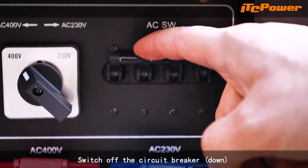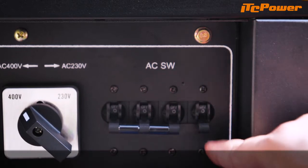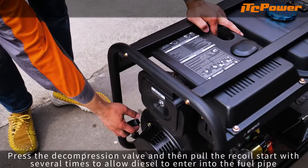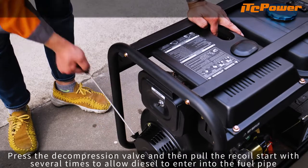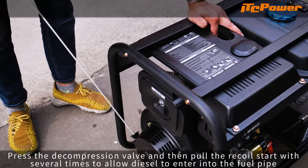Switch off the circuit breaker. Ensure the control handle is in the run position. Press the decompression valve and then pull the recoil start several times to allow diesel to enter into the fuel pipe.